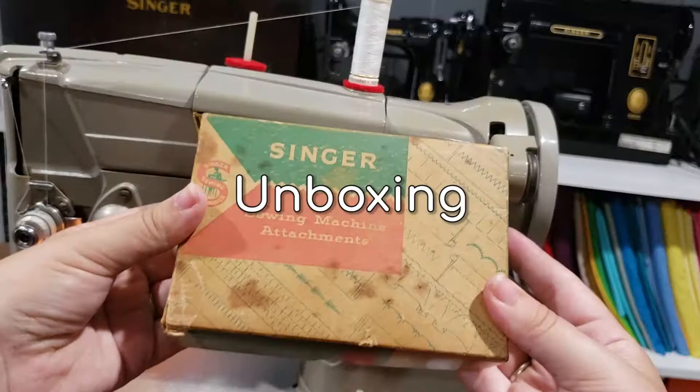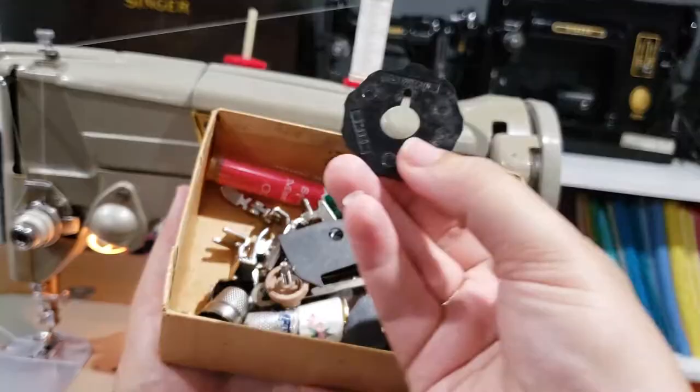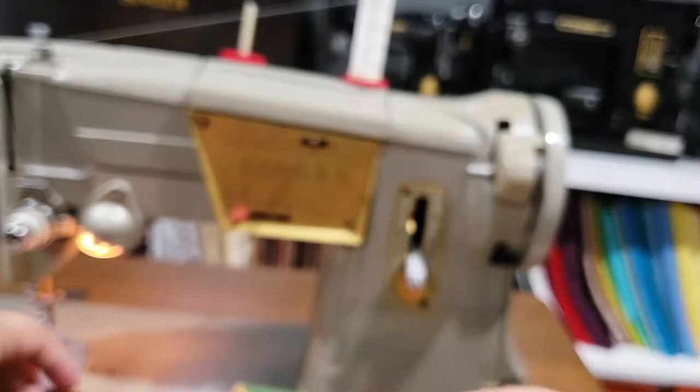Something that I always find interesting when picking up vintage used sewing machines is going through the collection of notions that come with it. Along with the usual sewing supplies, you'll sometimes find little treasures that hint at what the person who previously owned them was all about. I love when I find a machine with its original box of attachments and its original manual. Thankfully, the fashion discs that allow you to change the stitch style were still included. Here are all the goodies I found.